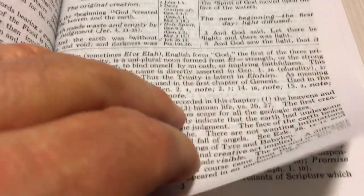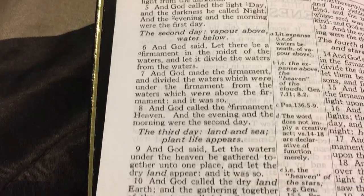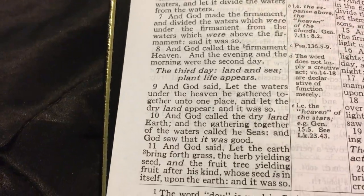There are notes on the bottom. Always remember: scriptures are inspired, notes are not. Scripture is the only thing that's inspired. But it does have a breakdown — second day, the water below; third day, land to sea, plant life appears. So it does break it down.